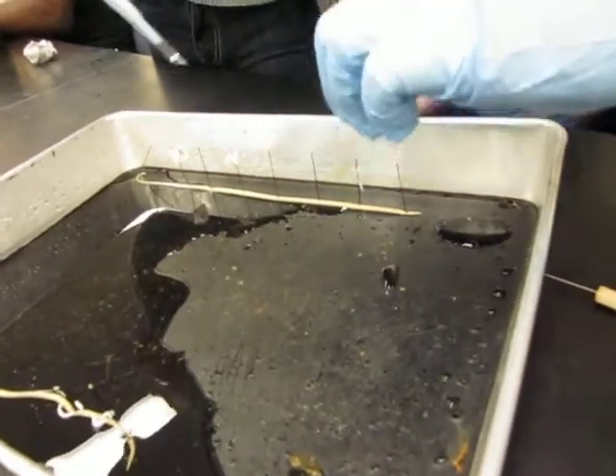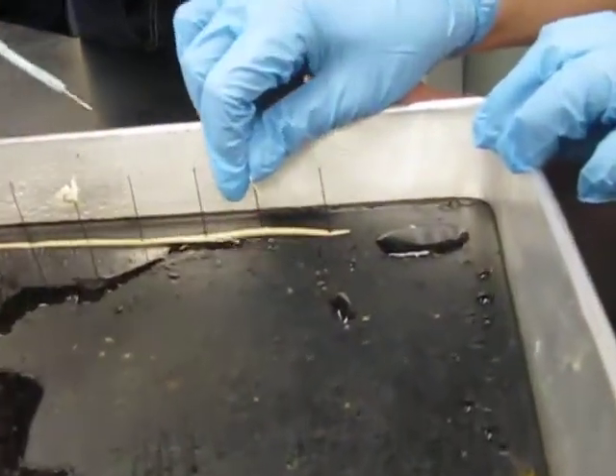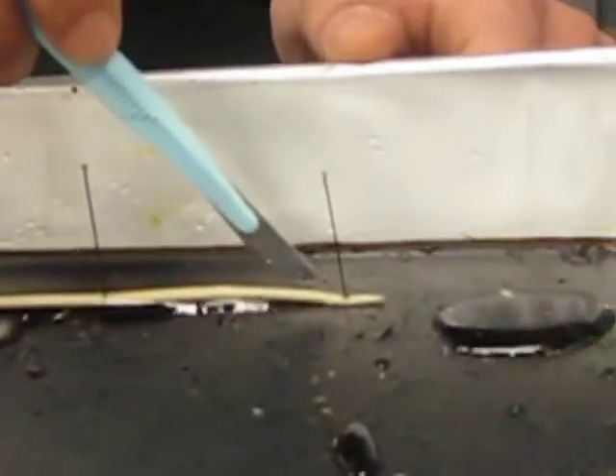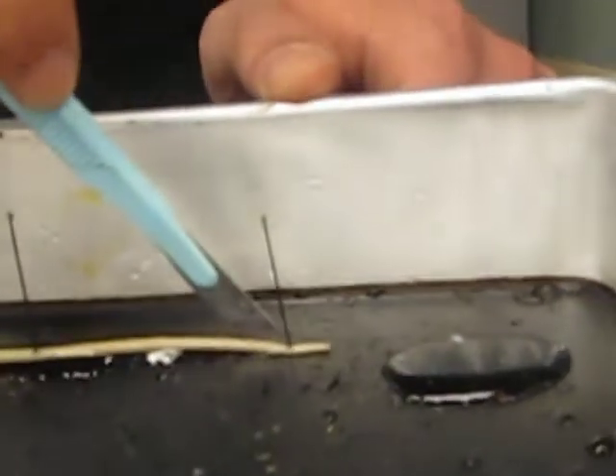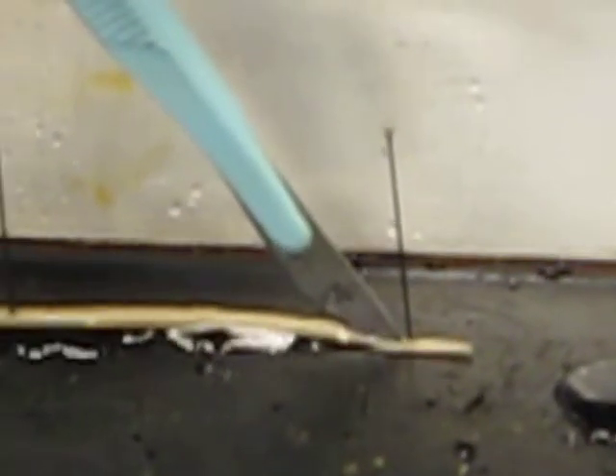All right, can you manage to cut? Yeah. Lift that up, lift that up. The A one? Yeah, because they don't like it. There you go. Okay, I hate dissections. You don't have to do it. Do you want to do it? It's fun.